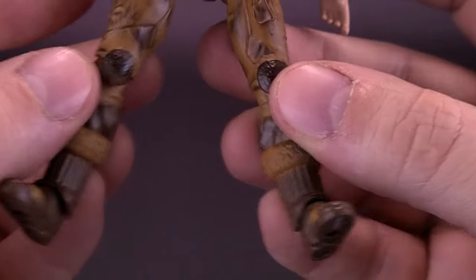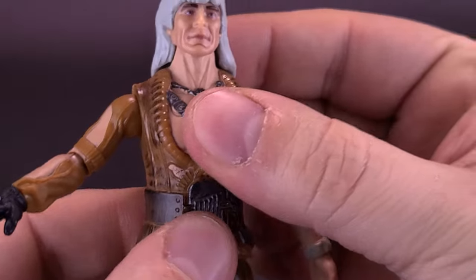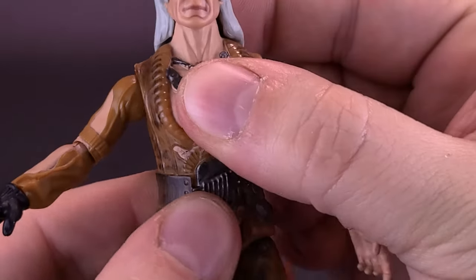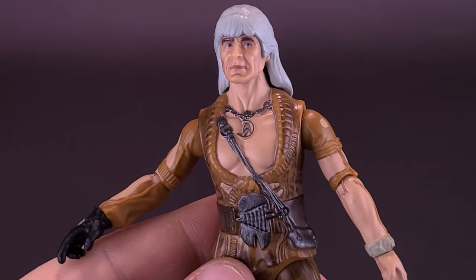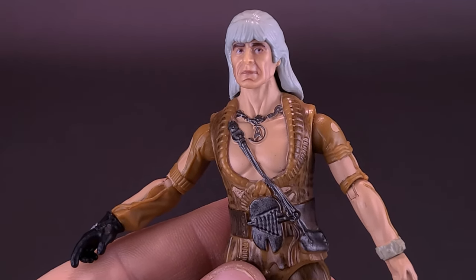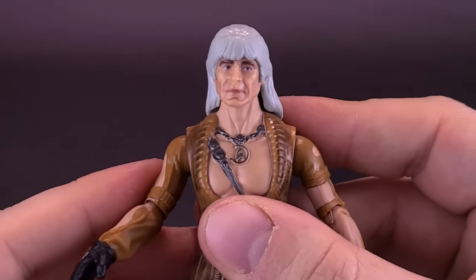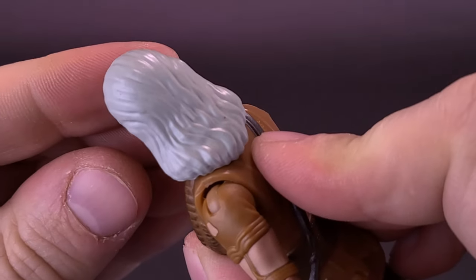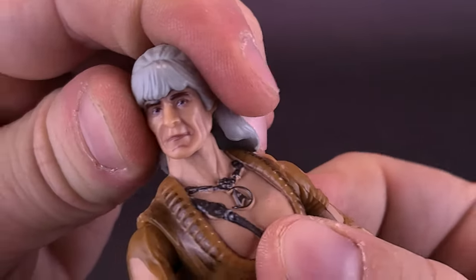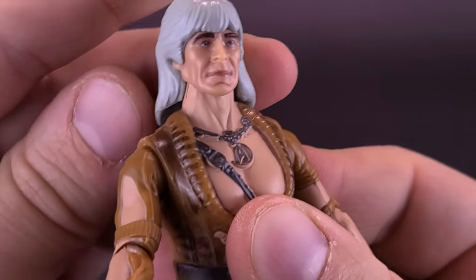These figures are a little more limited when it comes to articulation. One thing Khan does lack is articulation in the waist, which is something you have to sacrifice from this line. But considering how far we've come from the Playmates Star Trek line from the '90s, it's crazy how much articulation they were able to put in. Despite having his long locks of gray, the figure can still rotate his head back and forth, up, and down.